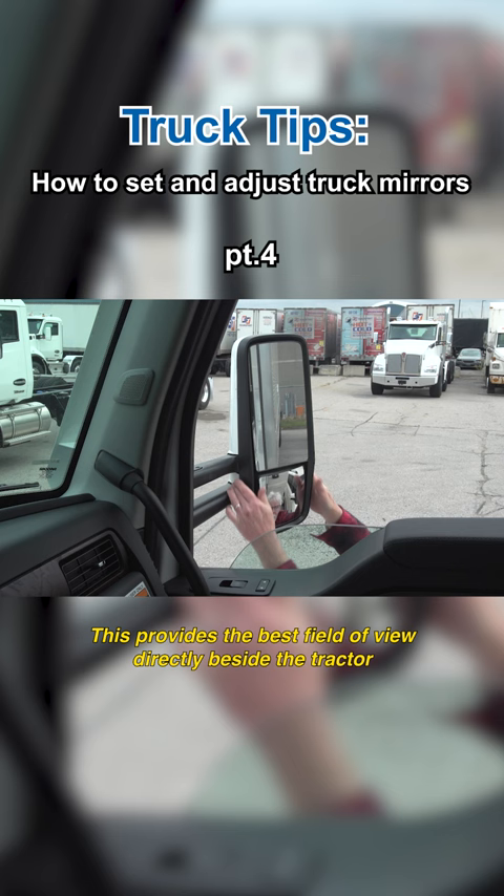This perspective is very useful while turning, when the trailer wheels can no longer be seen in the main mirror.